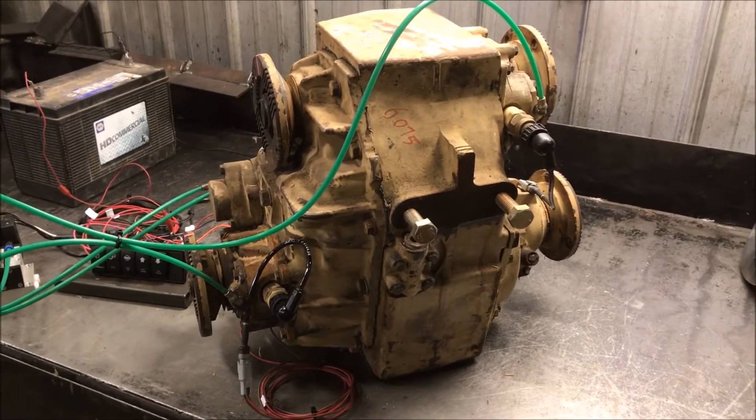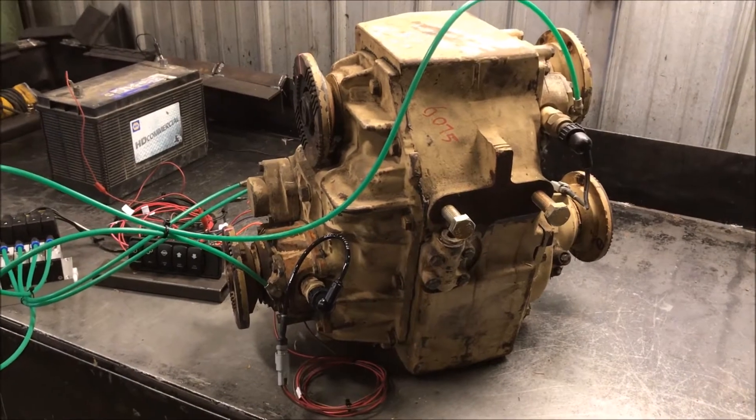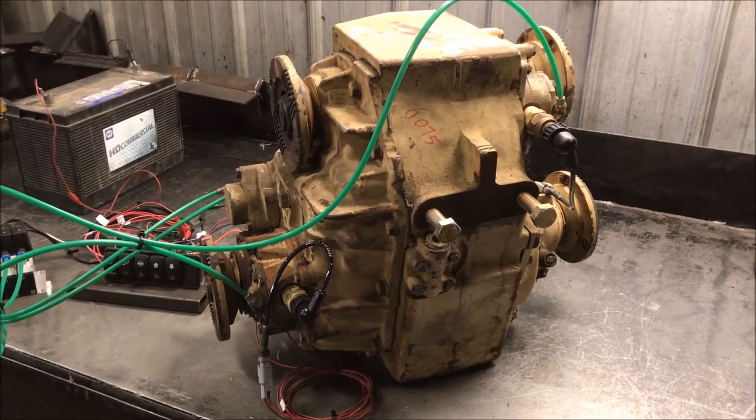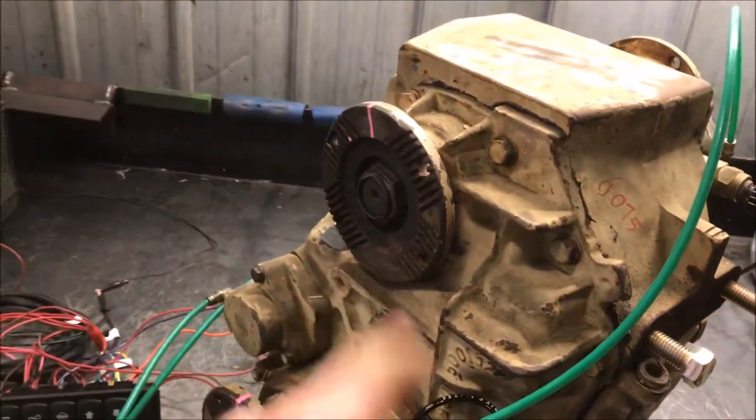Hey guys, just wanted to give a rundown of these Axletech T600 transfer cases. They're pretty well used when it comes to the Axletech 4000 axles. They bolt right up to the narrow ones and have the same flanges and everything.